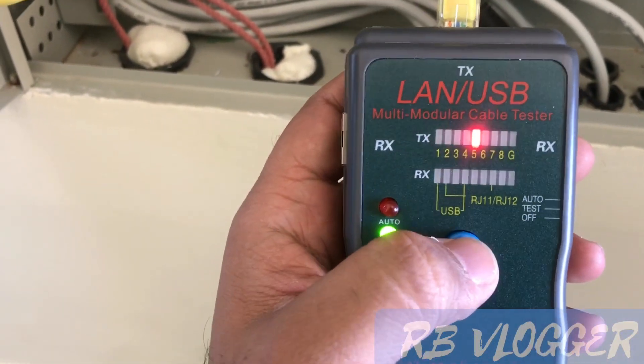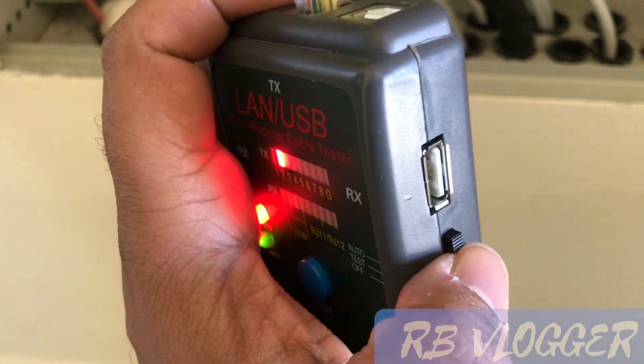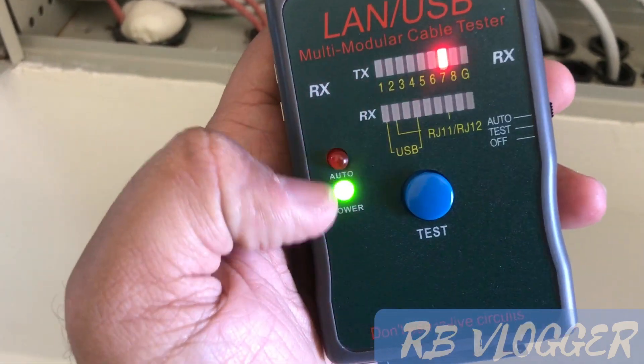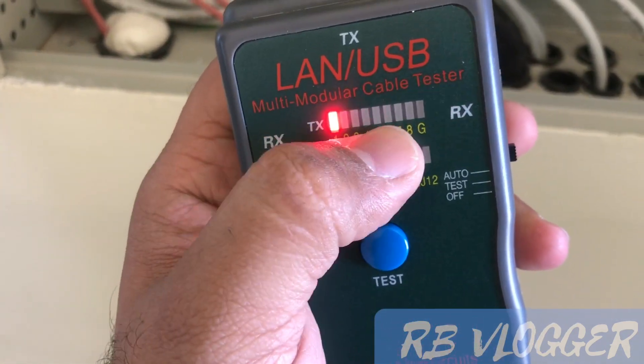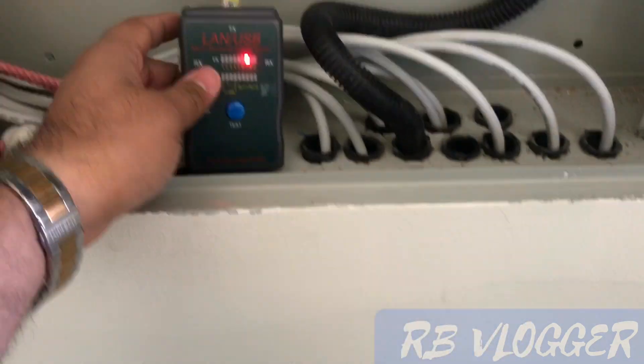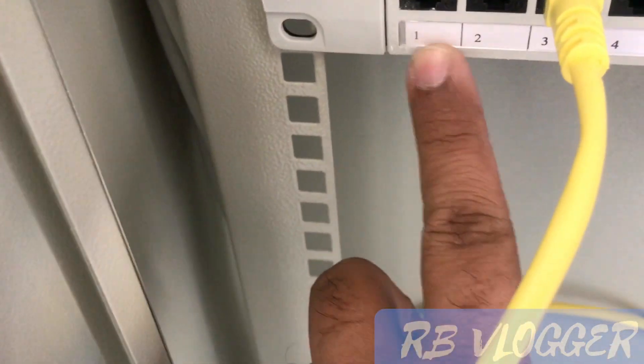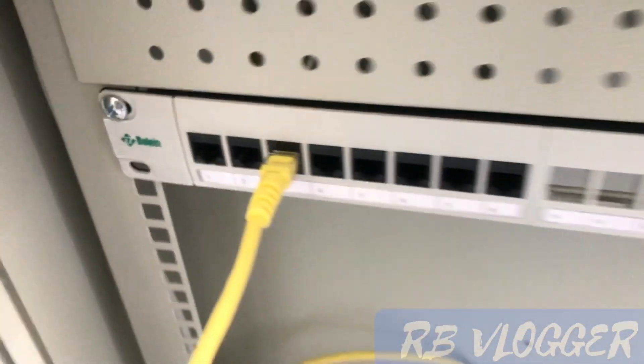You can check one, two, three, four — either checking separately with a click, or you can set it to automatic mode. In auto mode it will work automatically: one, two, three, four. We should remember which socket number we are connecting — one, two, or three.